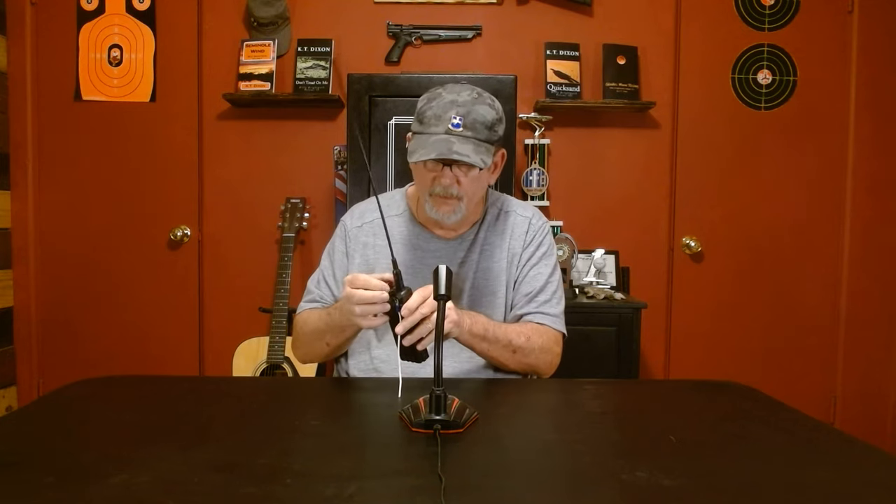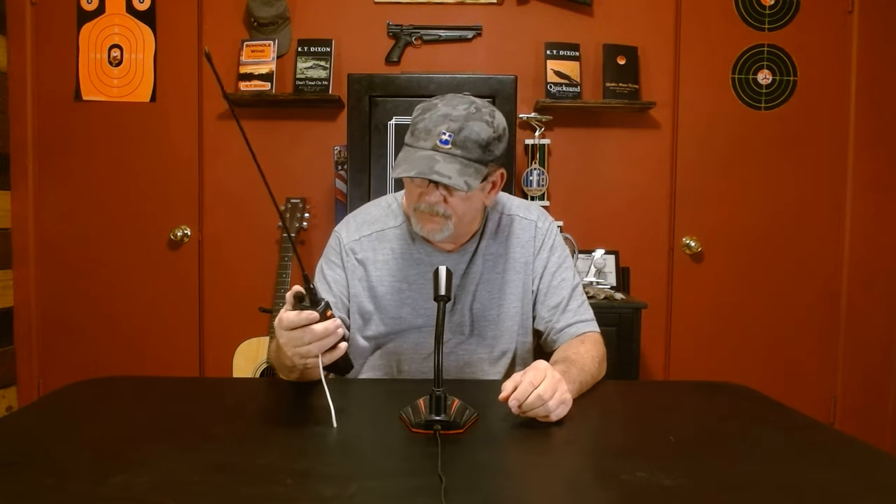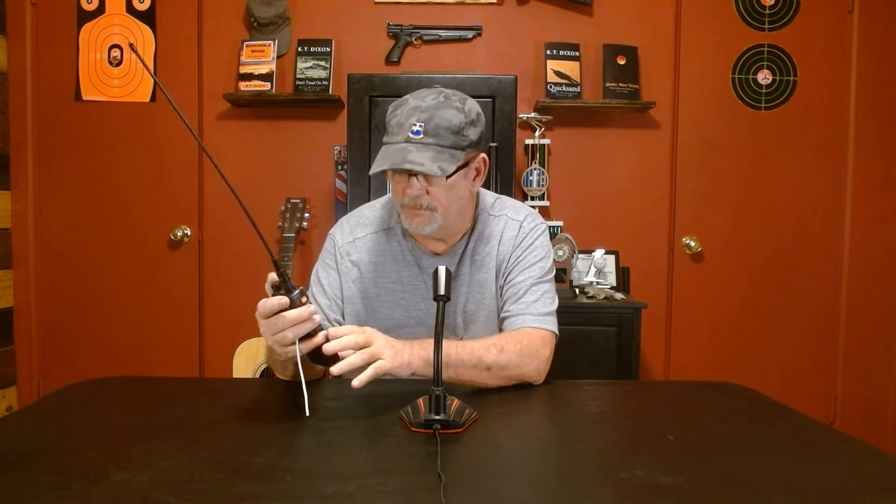All right, it's that simple. That increases the range on this radio tremendously. Make sure you're always on high power with one of these. I keep mine on low power because it takes less energy out of the battery — battery will last longer. But when I get ready to transmit, I hit that little pound key and get up on high power and do my thing. It's that simple.